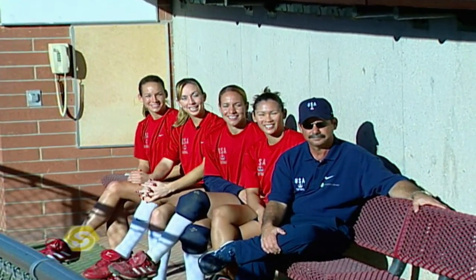Hi, I'm Amanda Freed. I'm Leah Amico. I'm Tariah Flowers. I'm Lovie Jones. I'm Mike Candrea, head softball coach of the women's Olympic softball team. Welcome to Sports School.